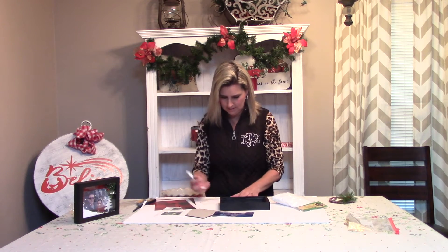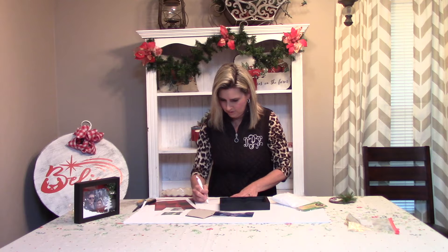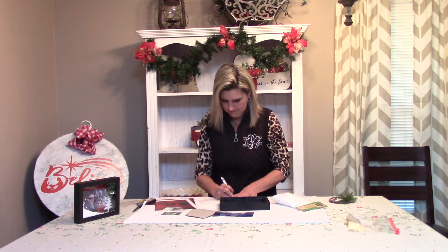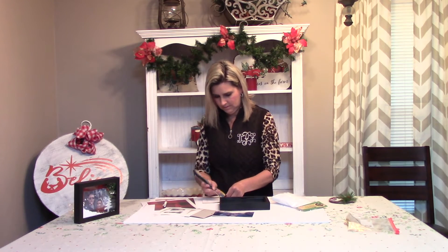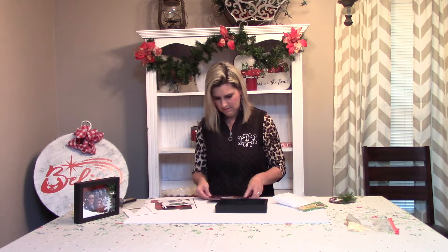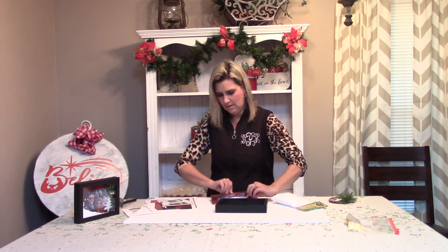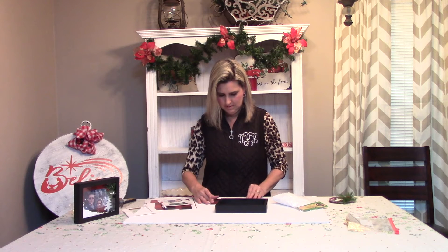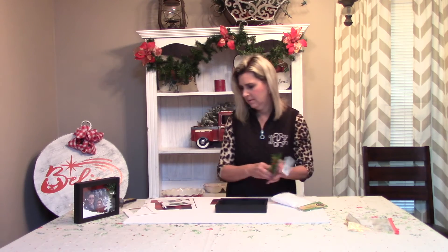Now we're going to take and trace around the back of this so I can cut out the inner part of it. It's just always easier if you trace it out. I've traced around it and trimmed it all out — and this is what we're looking at here. So now what I'm going to do is take some hot glue and take that down.